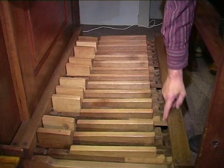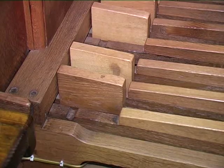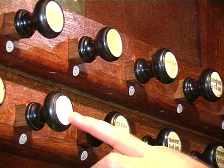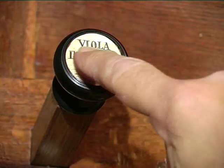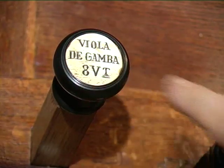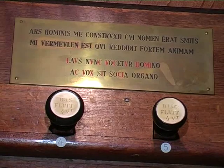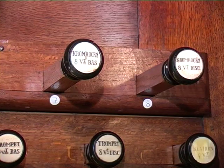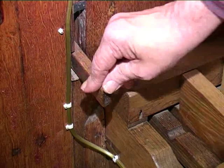Typical of a Smits pedalboard is this small curve on the back edge of the key, and the same curve on the front edge. The stop knobs on this organ are made of ebony, with a small inlay of bone engraved by hand. Each inlay is slightly different, which makes it very interesting. Smits still used the capital letter V for feet. And here is the small pedal to open the swell box, which we just discussed.